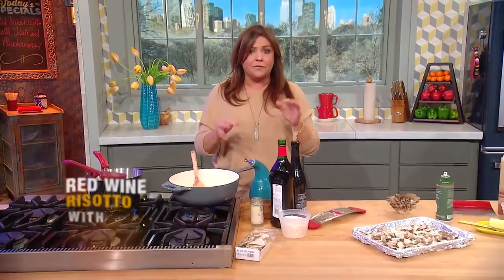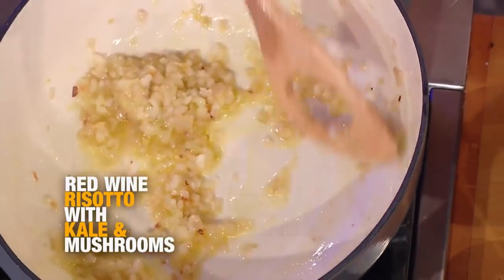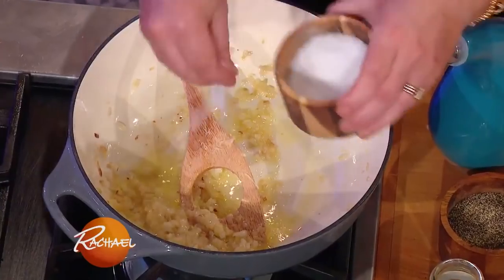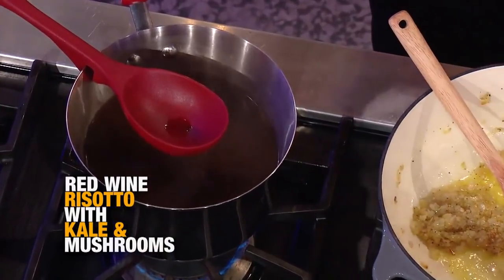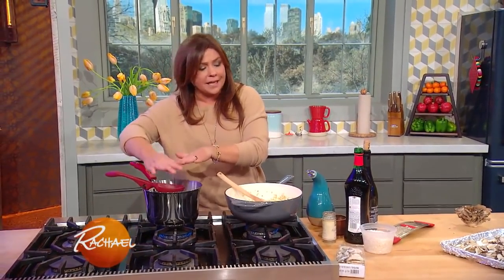For this risotto, I started with one large shallot, or you could use a small onion, finely chopped. You sauté that in the bottom of a round bottom pot with some olive oil and a few fat cloves of garlic. I'm going to season this up with salt and pepper. Vegetable stock or chicken stock — about six cups for a cup and a half of rice. That's for four adult entrée portions, eight starter portions, or side dish portions. You're going to need six cups of warm liquid.